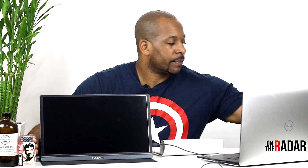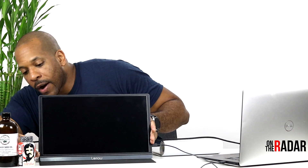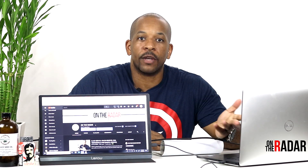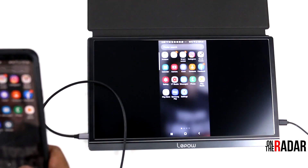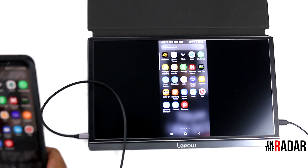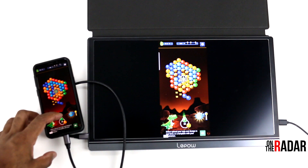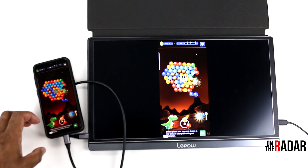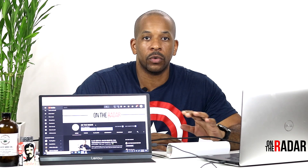I want to show you guys real quick — I plug in the power right here, take your Type-C and plug it in over here. Now I can mirror my screen on my computer, so you can see what I see. You can hook up your phone, your video games — Nintendo Switch, PlayStation, Xbox, PS4 — you can hook all of those up to this.